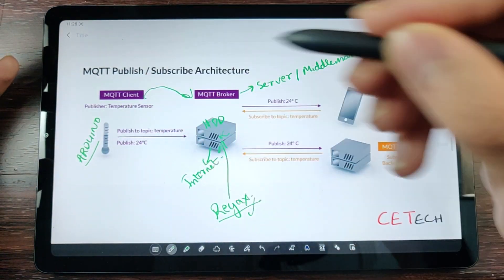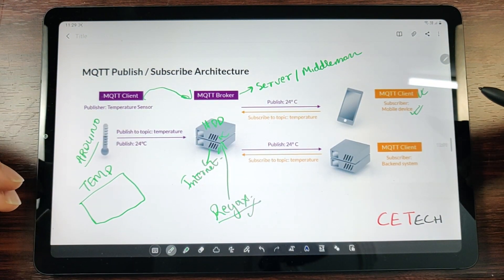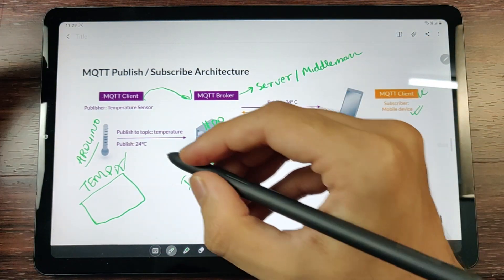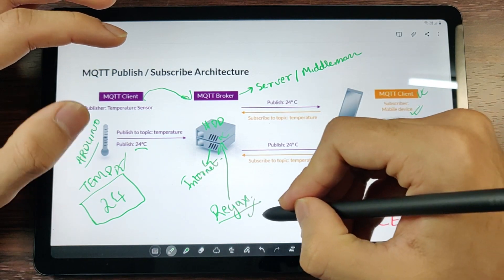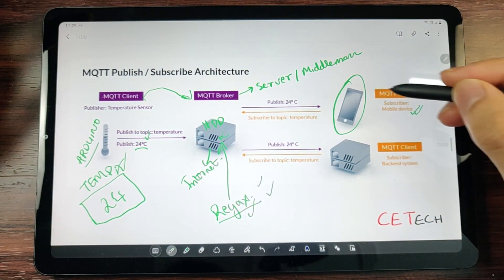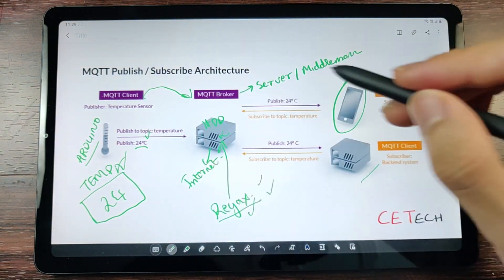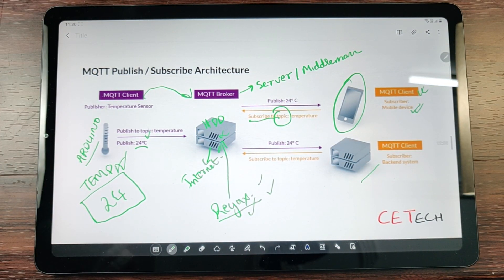A topic is like a unique identifier — think of it like an Excel file. For example, a topic called 'temp': the Arduino MQTT client publishes the value 24 to the 'temp' topic, which is then saved on the MQTT broker. Anyone who has the topic name, username, and password for the broker can read it. Your cell phone, laptop, or backend system can then subscribe to that topic — just like subscribing to a magazine or Netflix — to access the data.